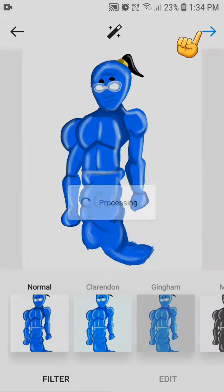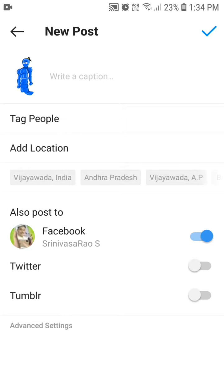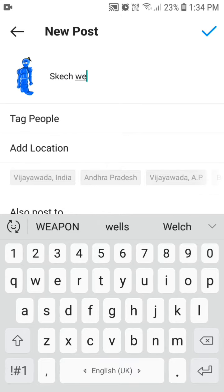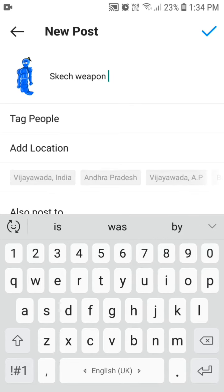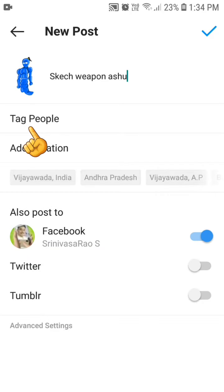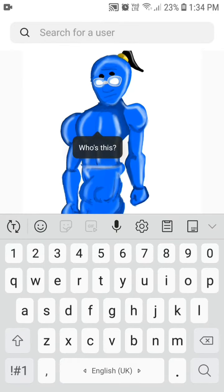After pressing the arrow you will get processing. Now write the question: 'sketch weapon' — I mean search 'artist_weapon_are_shoe'. Then press 'tag people', and press where you want in your drawing, and write 'artist_weapon_are_shoe'.